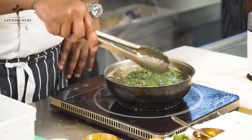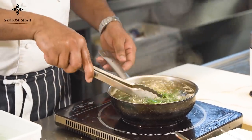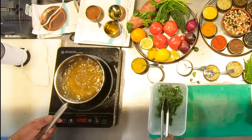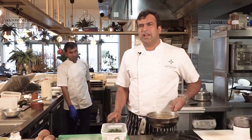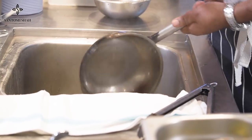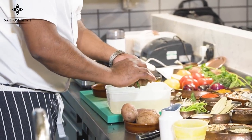This is almost ready and now I'm going to put it in the ice bath. Adding it to ice water means it doesn't lose the green color and it cools down very quickly. Let's let all the water drain.